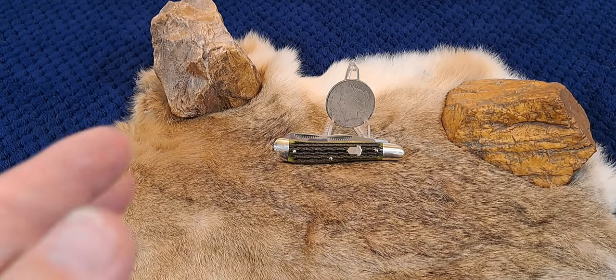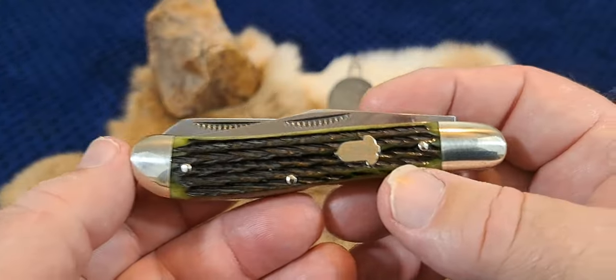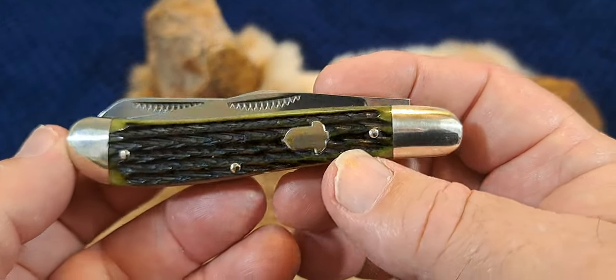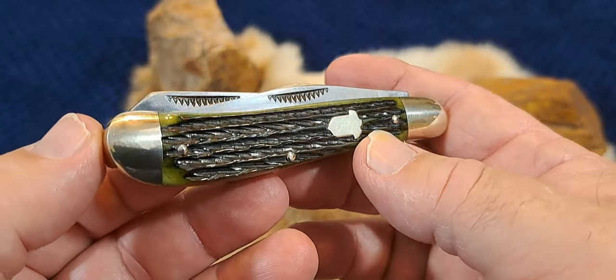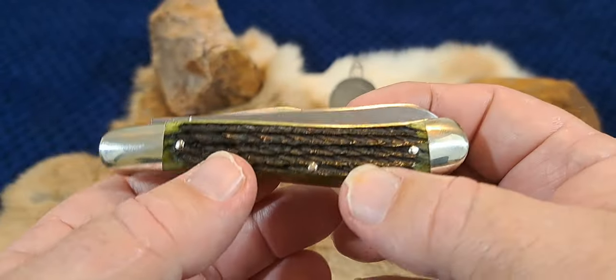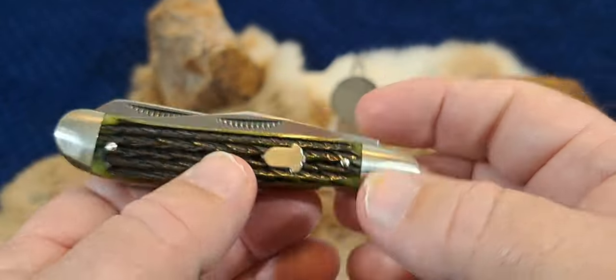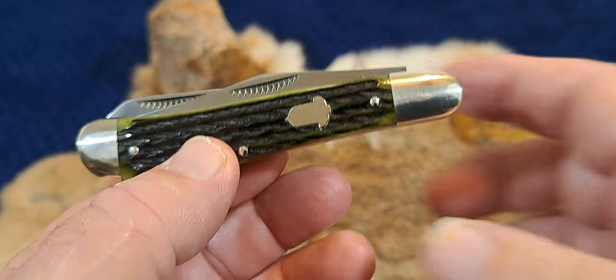Hey guys, welcome back. We're talking about this really cool knife here. It's a trapper model, standard size 4 inches. Look at that beautiful green bone in this. And this is a Bulldog brand trapper knife. So if you'd like to hear more about this knife, check out the video.